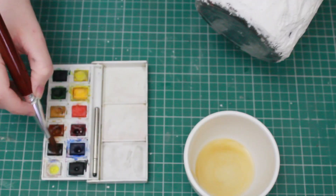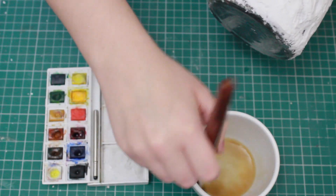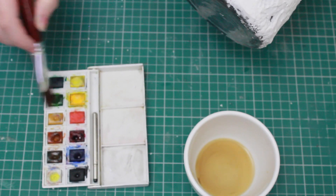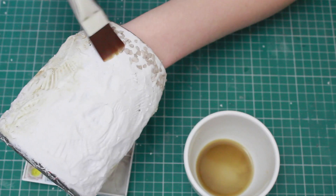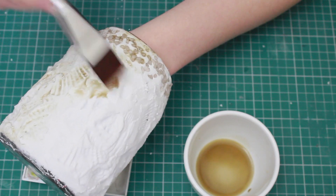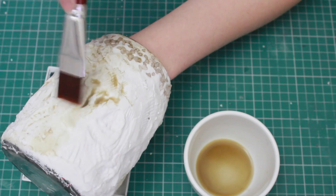Once I've stuck the stones in, I'm going to take some watercolour and mix in some yellows, some browns, and a little bit of green. Take a large paintbrush — something that picks up colour and disperses it quite heavily — and run it really loosely over the jar. All the colour is going to settle into the imprints you made with the shell. You don't have to be very neat; if anything, the messier the better.